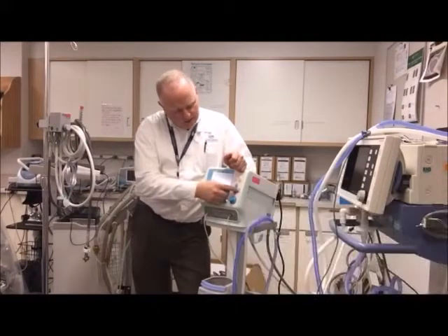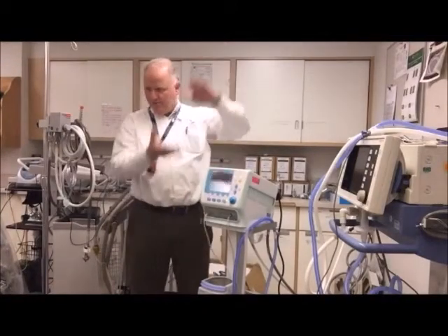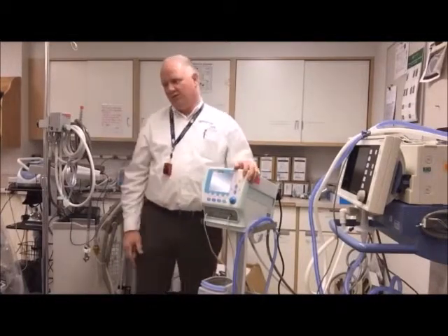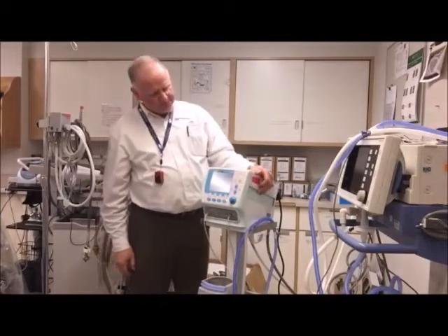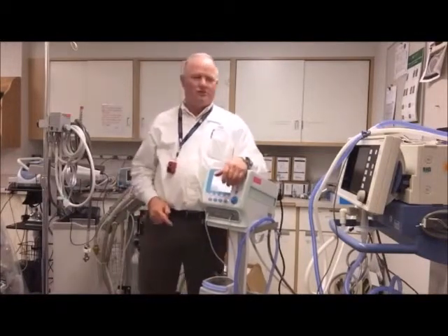From there I can change my sweep — make it narrow or wider — and I can also scale it to get a better look at those waveforms. I can even freeze the waveform for evaluation. The oxygen flush is adjustable, so it's not fixed at 100% — it's whatever you set it at.